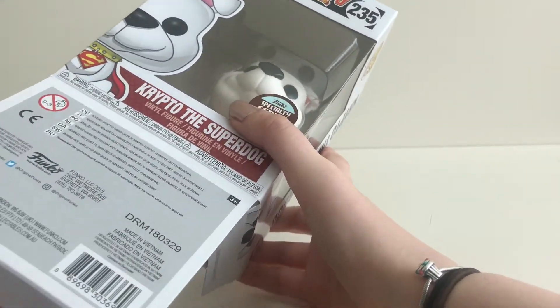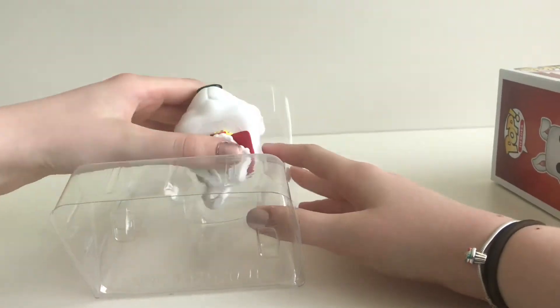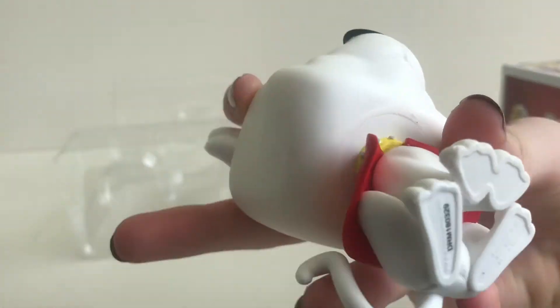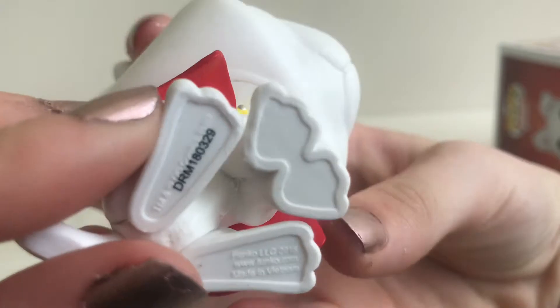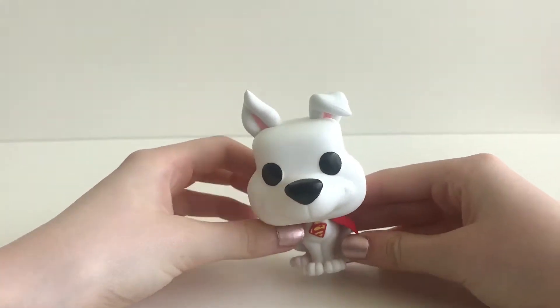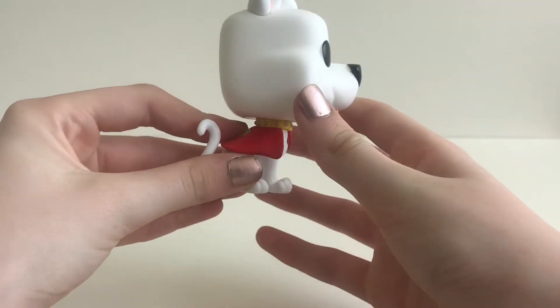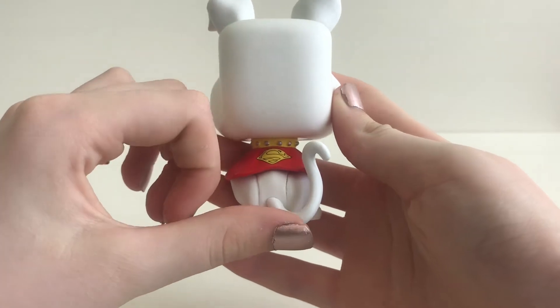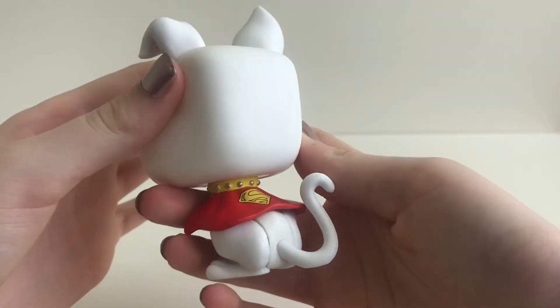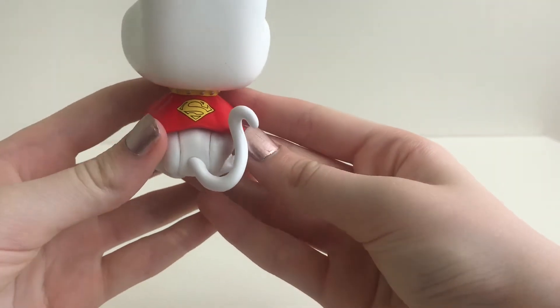As we take him out, you can see the stamp at the bottom of his feet. Now let's look at him - Crypto is in the seated position with this lovely white long tail. He is wearing this red cape with